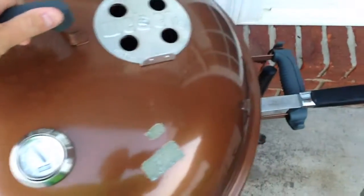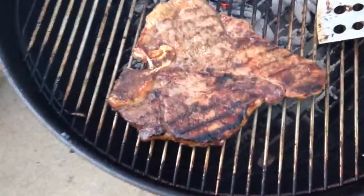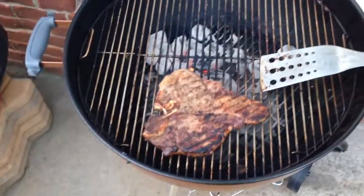Hey y'all, Chef Irix Guy here and I want to do a video review. This is the Kansas City Steak Company Porterhouse. You got a filet on one side, you got a strip on the other. What's better than that?